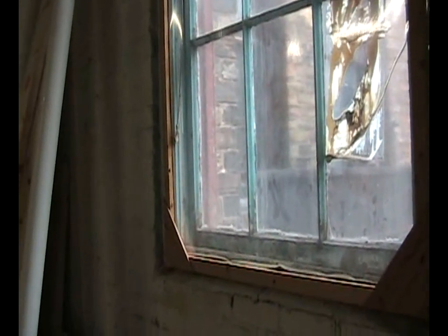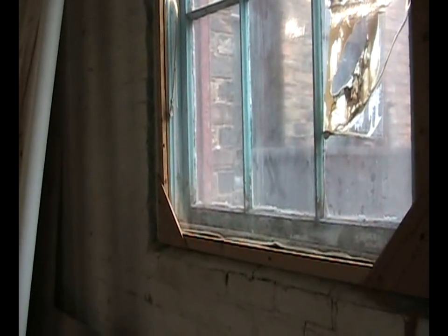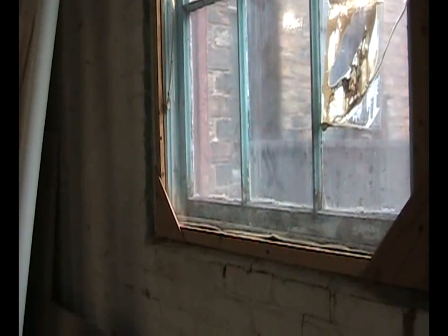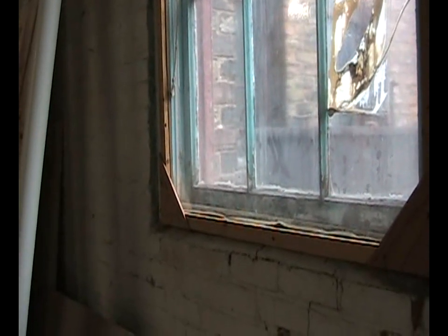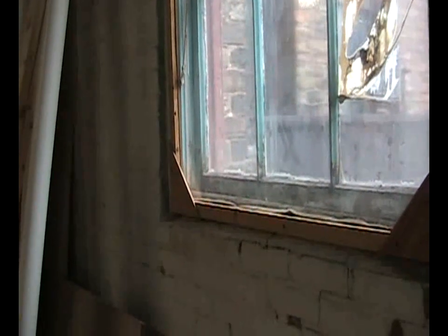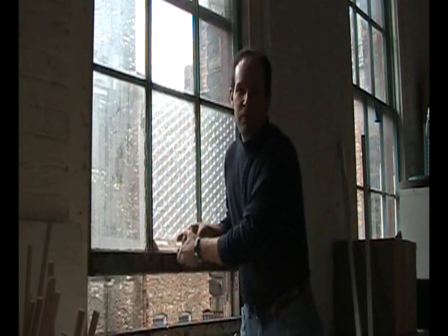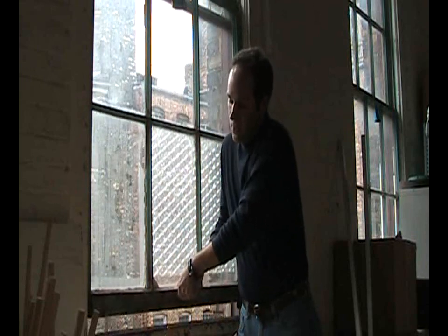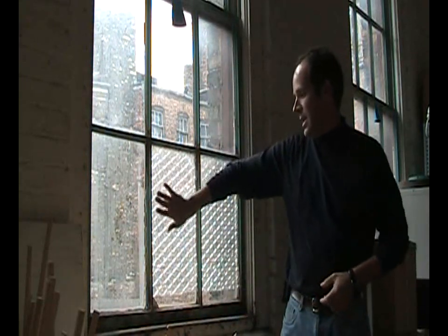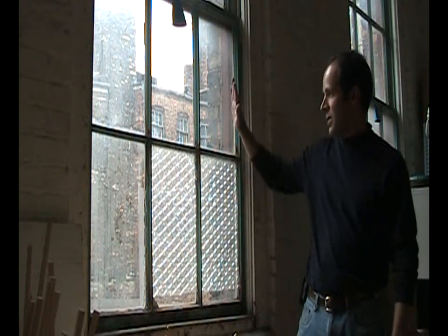This obviously does not allow you to open and close the window. What happens in this particular space is that most windows have a large frame over them, but there are a couple that don't, so you can open those up once in a while if you need ventilation. If you're smoking, want some fresh air, or it's an unseasonably warm day, this setup still allows you that capability while cutting your heat losses.